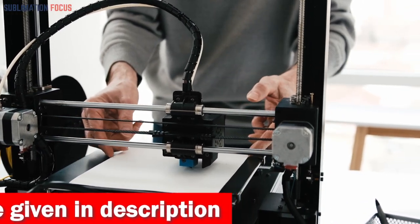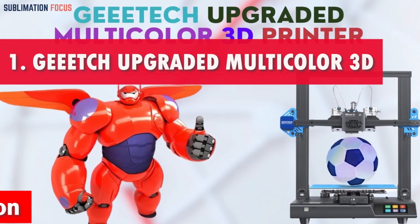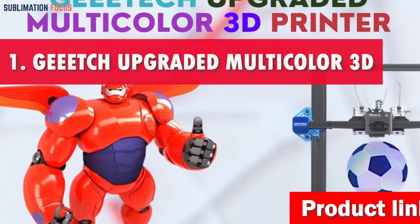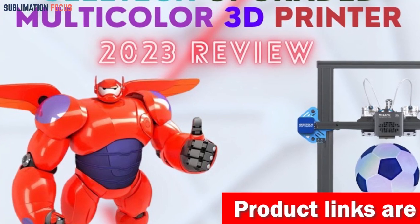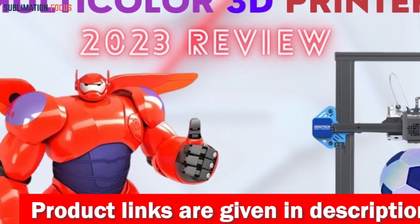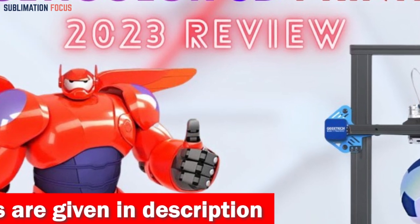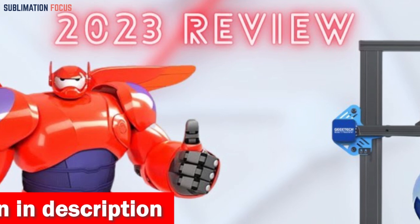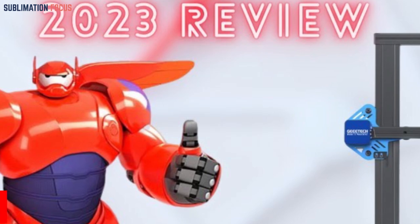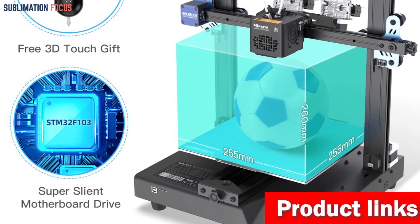Number one is the Geeetech upgraded multi-color 3D printer. When it comes to unleashing your wildest creative ideas in the vibrant world of 3D printing, this printer is crowned as the epitome of innovation. This futuristic gem transforms your monochrome dreams into a kaleidoscope of reality through its unique multi-color and mixed color printing modes, including separated color printing where multiple filaments weave together a symphony of hues.